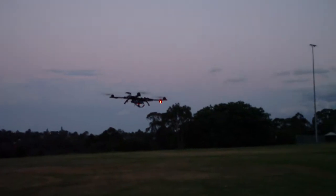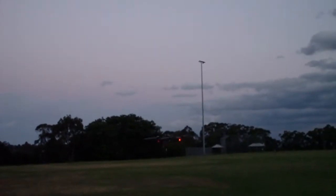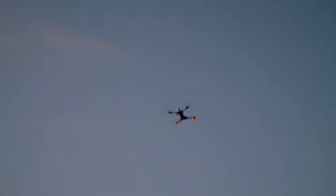Let me show you a full power climb. It just goes up like a rocket. Come back down again. It's been flying for 10 minutes already.